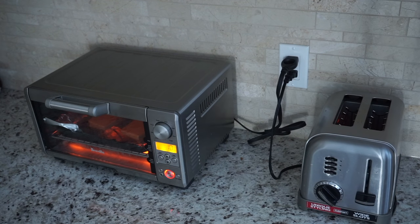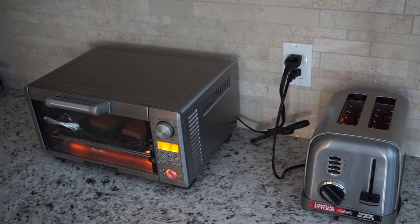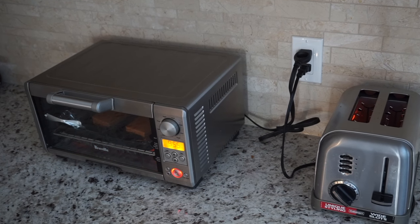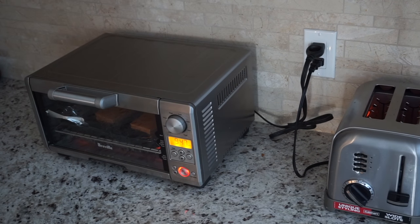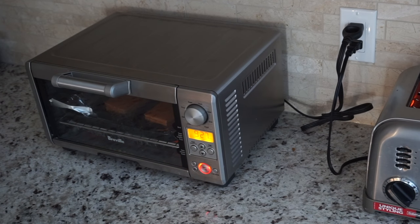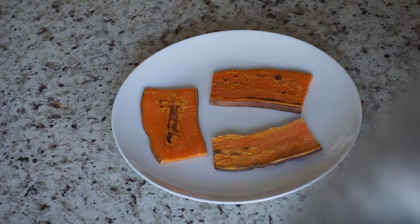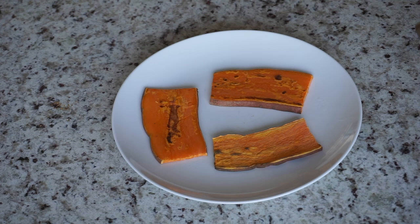Once my toaster oven was preheated to 400 degrees Fahrenheit, I set the timer for 10 minutes, and then put my toaster on the highest heat setting and turned that on too. I had to turn on my toaster three times on the highest heat setting to get the same results as baking the slices in the toaster oven for 10 minutes. Both also took about the same amount of time, so it's a great option if you only have one or the other. You can also use a regular oven to bake your slices but it will take longer to preheat. So now that my sweet potato toasts are done, I like to top them off with some delicious toppings.